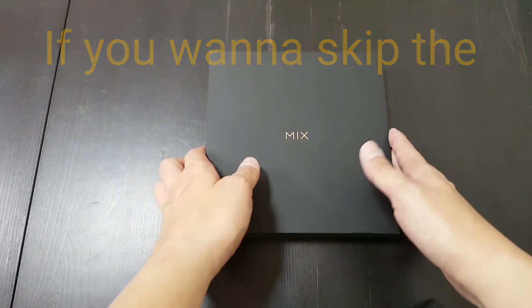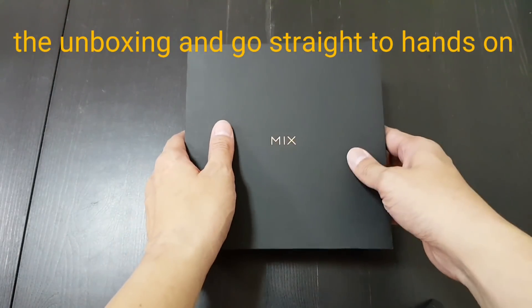Hey everybody, I'm back with an unboxing, this time of the Xiaomi Mi Mix 2.